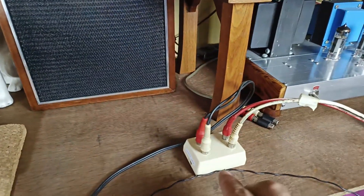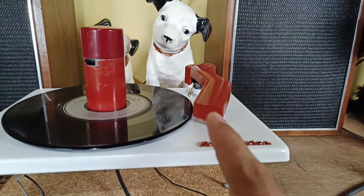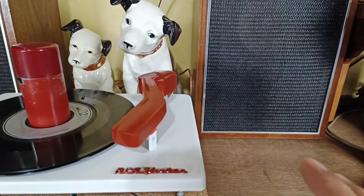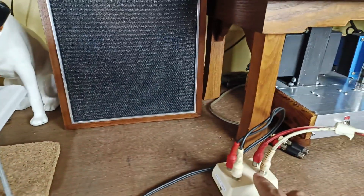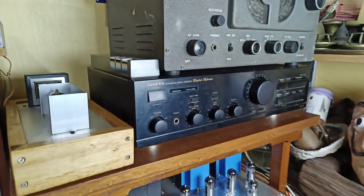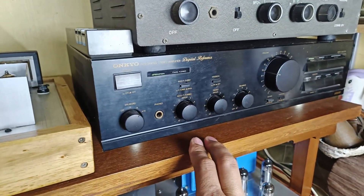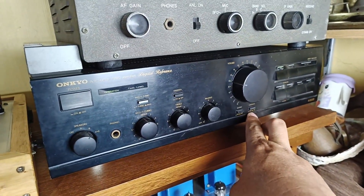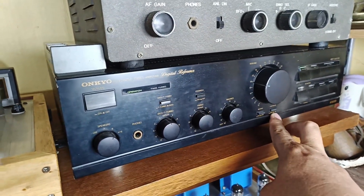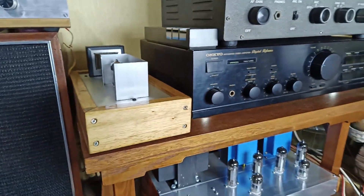And that's all guys about my attenuator. If you use a ceramic cartridge and you don't have a preamp for ceramic, then you can use an attenuator, and from the attenuator you can plug directly to a moving magnet setting. If you have an Onkyo like this one, you set it to moving magnet, not MC. MC is different from a moving magnet cartridge. That's all — hope this video helps and thanks for watching.